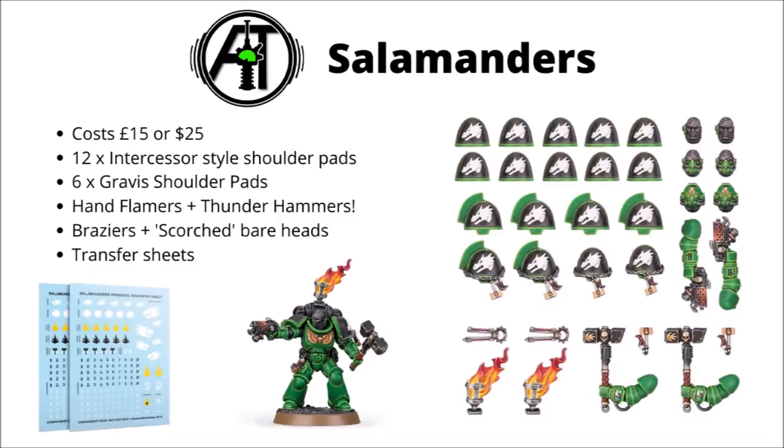Next we have the Salamanders, which is a kit that we really have to be grateful for, because without this kit I don't think Games Workshop would have allowed us to take thunder hammers or hand flamers on our Intercessor sergeants. Basically the fact that they feature in this kit means that you can have them in other Space Marine armies now, which definitely makes this kit a little bit more interesting. They'll also be very much showing off the fire in game, with a couple of burning back braziers, and the distinctive Salamanders' black skin looks a little bit scorched or scarred — I'm sure they've been exposed to some hostile environments.